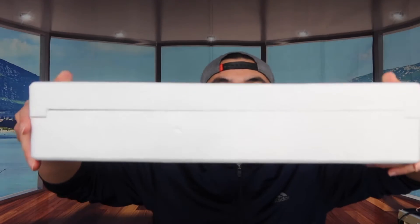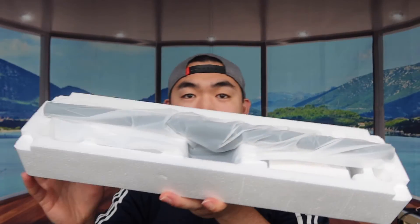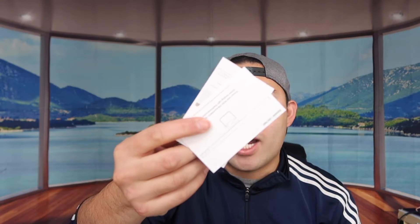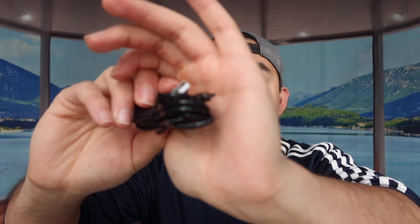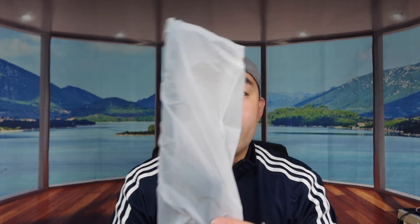When we open the box, this is what it looks like inside. It has a very nice cushion to it and everything is well protected. Here is the product itself, and underneath it they provide some extra items — an instruction manual to teach you how to use the product, and the cable, which is USB to USB-C, used to power or charge it. That's everything included in the packaging.